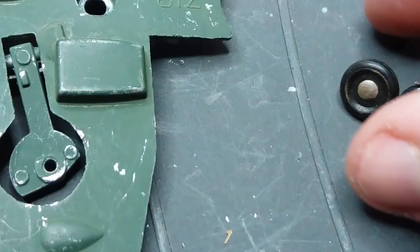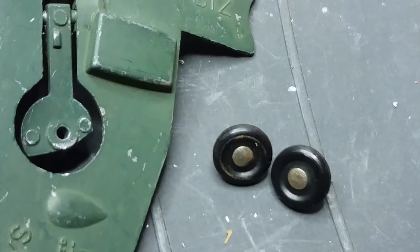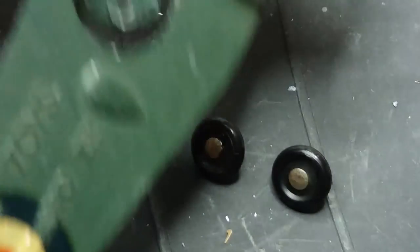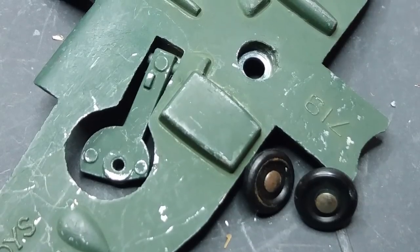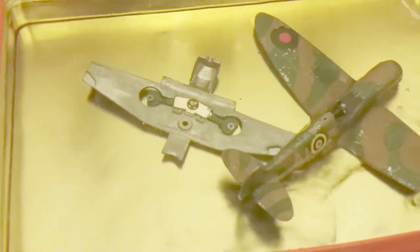Taking the little exhaust stubs off — there's not an awful lot to the Dinky Spitfire to be honest. I've taken off the wheels by just pinching the ends of the little shafts and pulling them out. To put them back on I'll probably just cheat and glue them back in, because I don't really have a tool I'd be confident using to peen that out without damaging something.